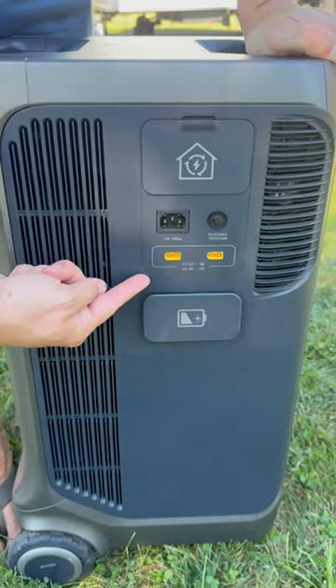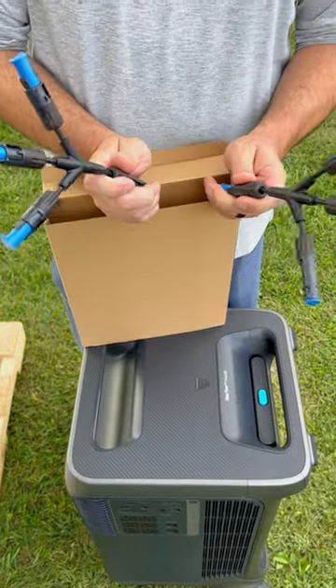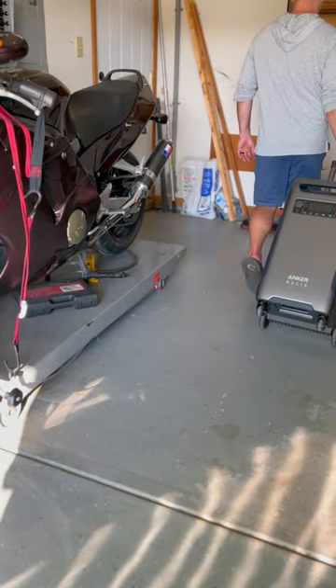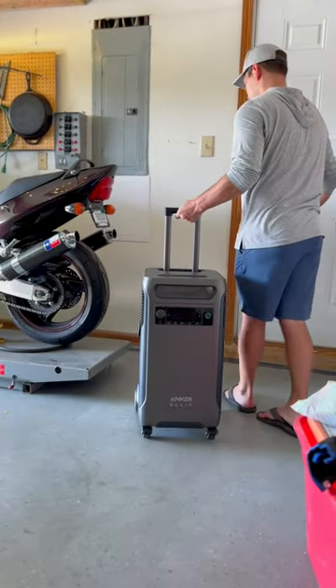Number two is how much solar can you plug in? This can handle up to 2,400 watts of solar, and that's enough to sustain many homes during a power outage. And for being such a big unit, this thing is extremely portable — it's got a nice handle, can be wheeled around even off pavement, and has two small wheels in the front, kind of like a suitcase.